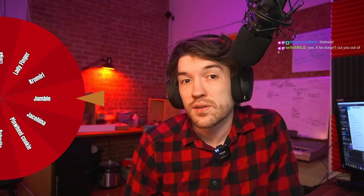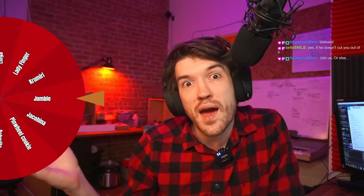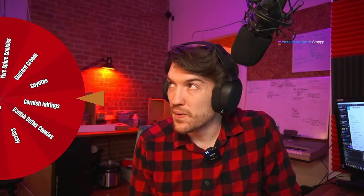It's the time of the stream where we get to choose next week's cookie, and we do so live on Twitch with channel point rewards. If you stick around to the end of the stream, you can help select next week's cookie on our incredible Cookie Wheel. Five Spice Cookies! I bet those are cookies with five spice powder.